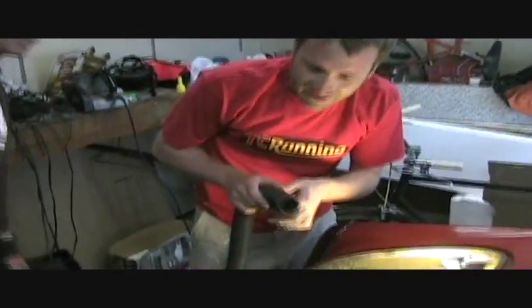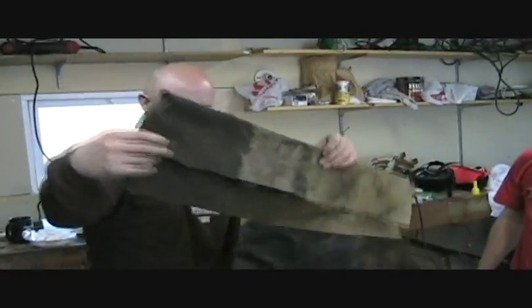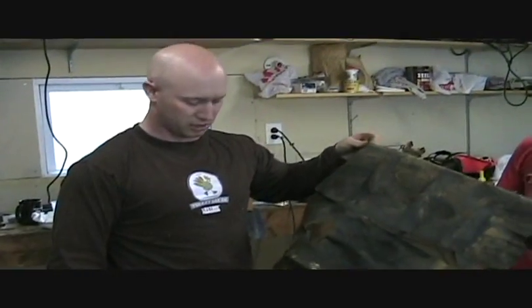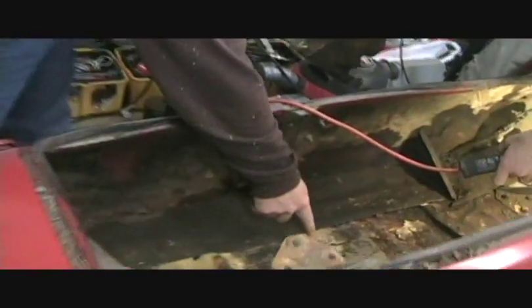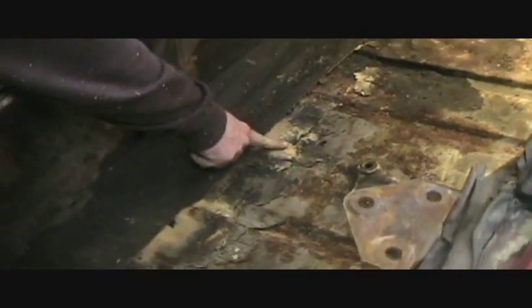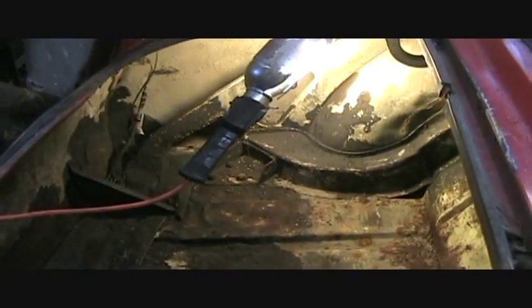Hi Todd, how are you doing? Oh, just cleaning this out. She's very pretty inside. This was the liner sitting in the back of the trunk, and underneath it appears as though there's a large amount of bondo or body filler that is not doing so hot.